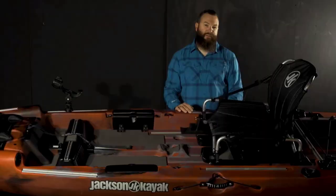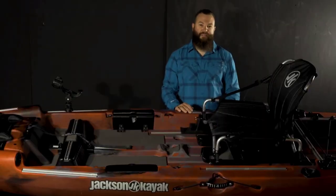On the back of the seat we have the MOLLE system as well, and that works with a lot of the accessories that we have and offer through our store.